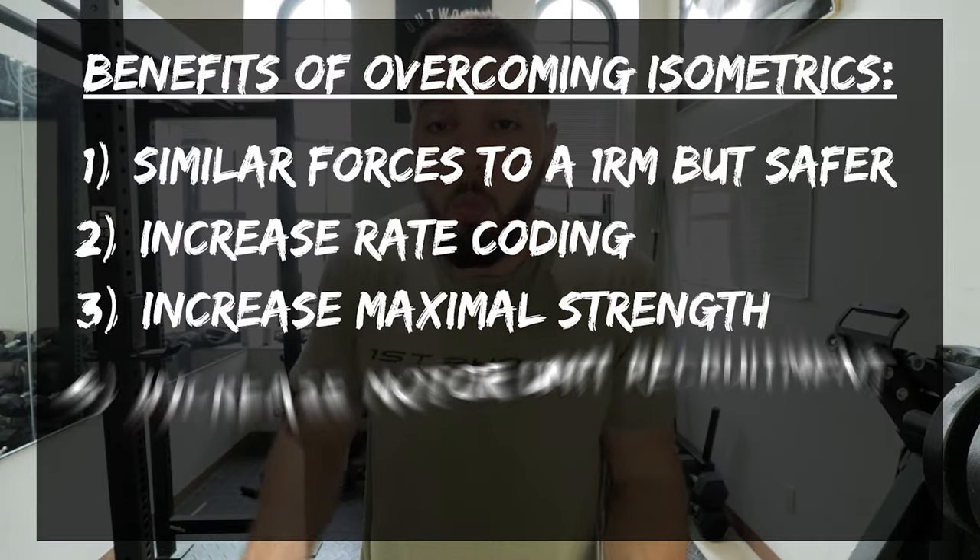Motor unit recruitment is your muscles' ability to recruit more muscle fibers to use in any certain lift, movement, or sporting activity. Think about your little brother trapped under a car — you're trying to lift it and can't. Somebody else comes, then another person, and now you've got eight people all lifting the car. That is motor unit recruitment. When one muscle fiber fails, more and more come to help. You can reach that goal by doing heavy weights, or you can reach it by doing overcoming isometrics.